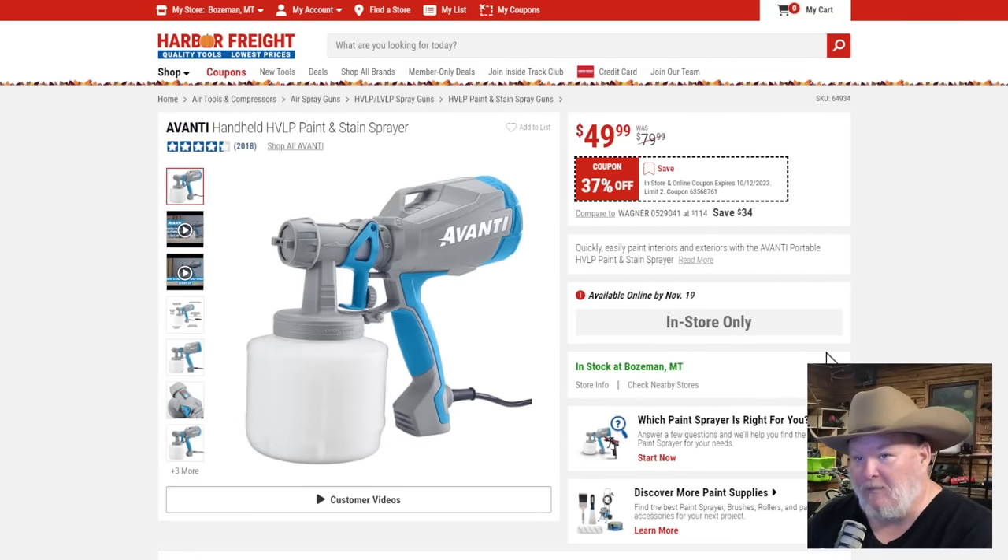The Avanti handheld air sprayer, 37% off — a lot of people have been asking about this. Looks like a Wagner, smells like a Wagner, walks like a duck, quacks like a duck. At $50 — heck yeah.